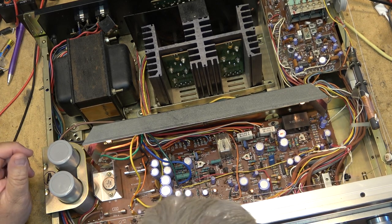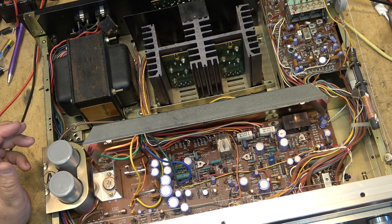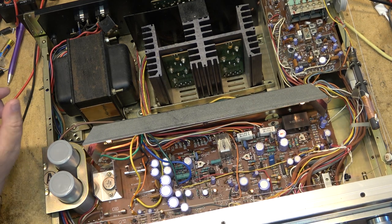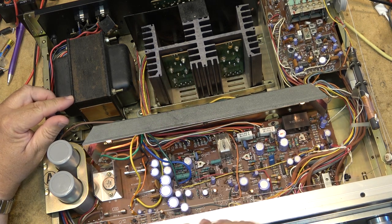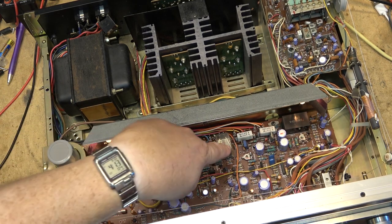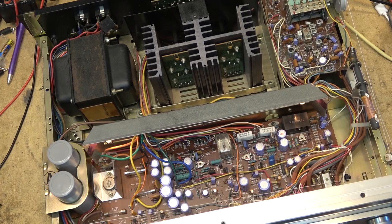What do we see wrong with this unit before we even put a meter to it and do any testing? What looks different? If you thought of this as a dual mono amplifier — which it's not — but if you drew a line down the middle with the speaker relay being the dividing point between the left channel and the right channel, what do you see that is different between the two?